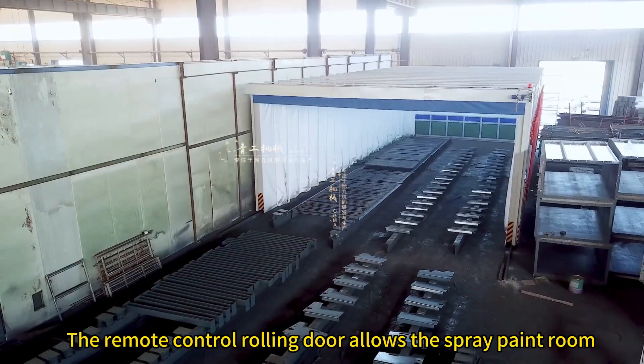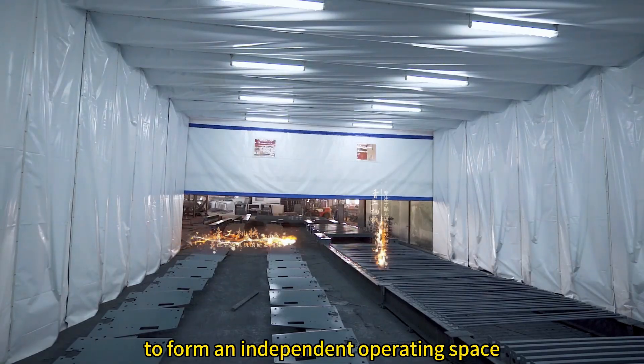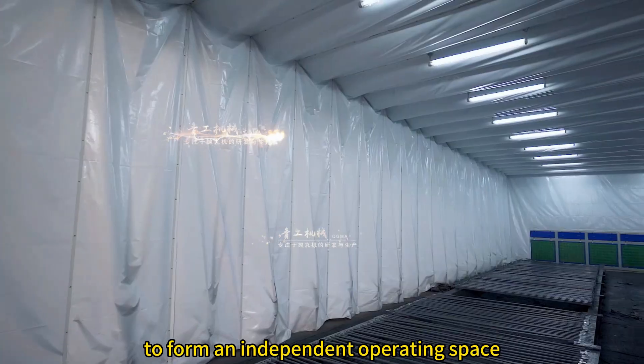The remote control rolling door allows the spray paint room to form an independent operating space.